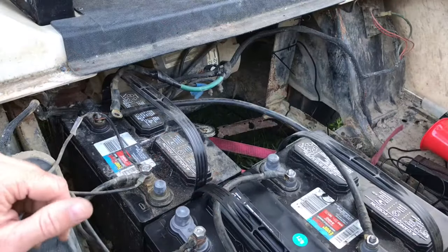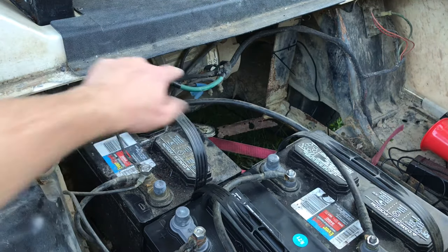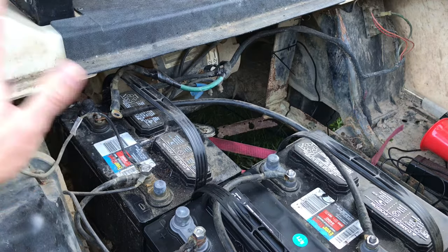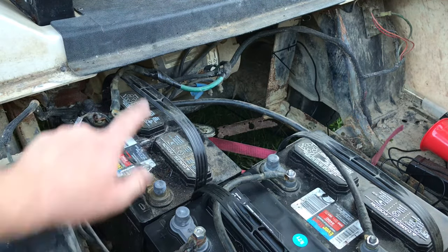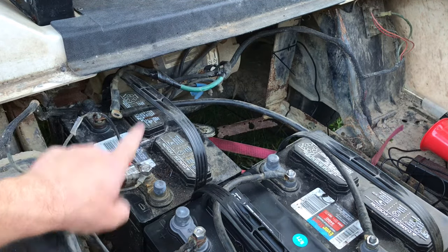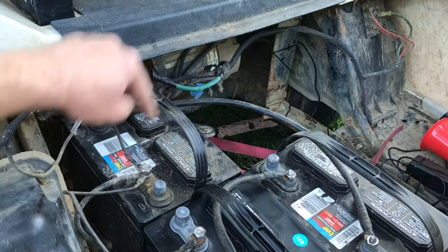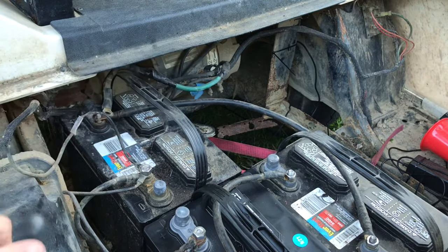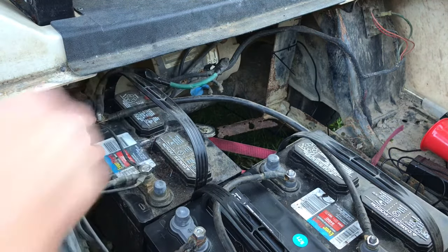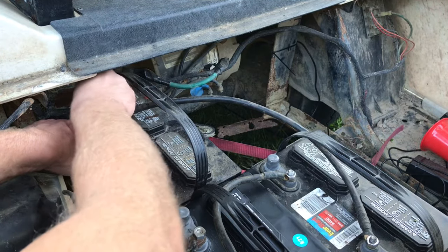I actually have one more step on mine — yours may or may not be like this. Right here, this green wire actually goes to my lights. I'm not sure if it was from the factory or if someone added this, but this is only for 12 volt — it runs the lights to the golf cart. So I'm only running this battery to it; this is a 12 volt circuit for the lights. I also put it on top of that other 12 volt connection and bolt it down.